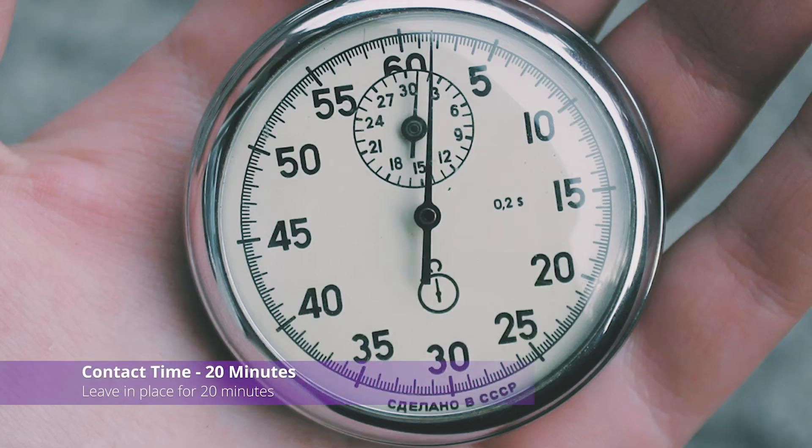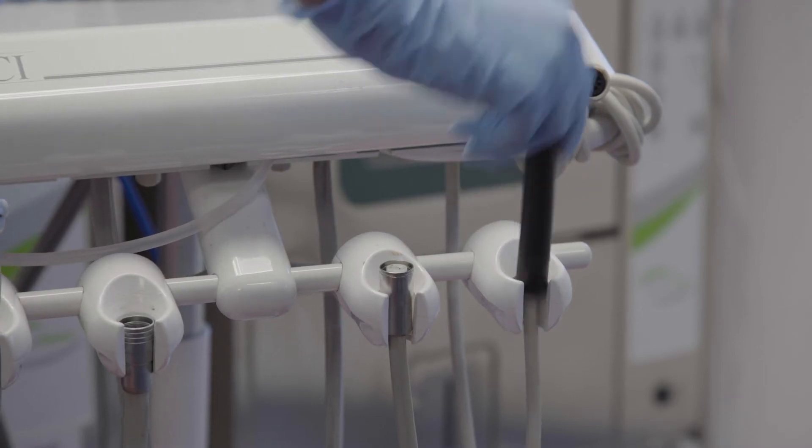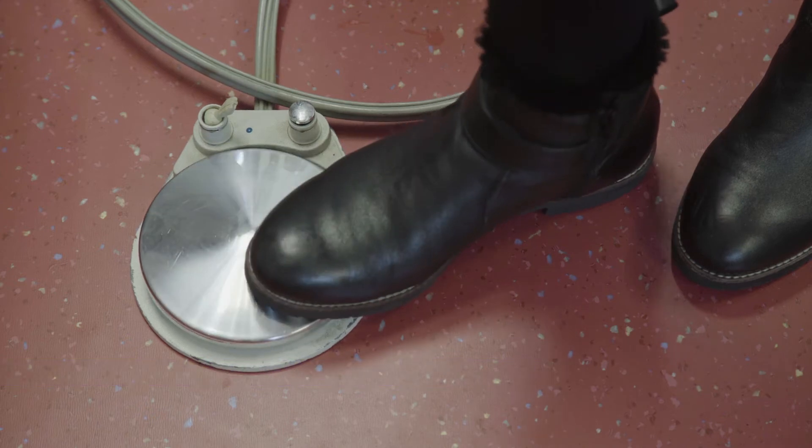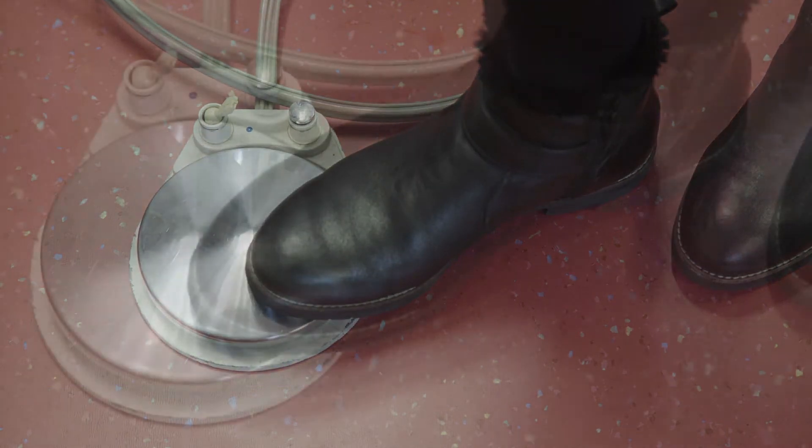Leave the solution in place for exactly 20 minutes. Use an alarm or reminder for accuracy — the contact times are important. After 20 minutes, flush all remaining solution through the unit, switching between outlets equally. Remember to use all of the mixed solution, even if it means refilling the bottle several times. As the bottle empties, continue to flush the solution through until air is purging from the outlets. Continue for 30 seconds using a pulsed action on the foot control. This will ensure any loose biofilm is forced from the water lines.